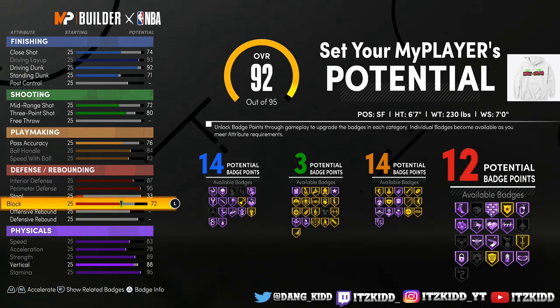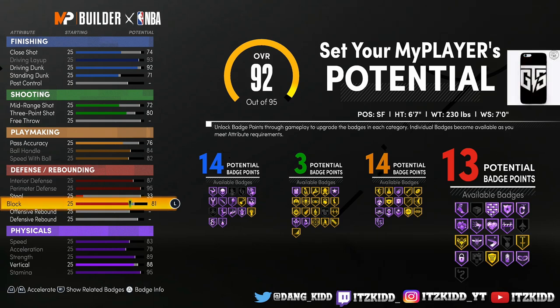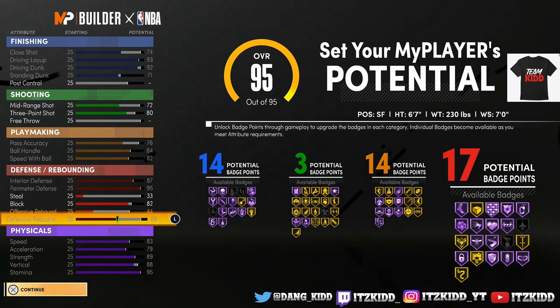These defensive badges are really tricky. Right now it's at 70 with a 73 block and I still can't even get Intimidator — I have to have my block at at least 74 to be able to get Intimidator. If you want Chase Down on Hall of Fame, you see your block has to be at 81 with this particular build. And if you want Rim Protector on Hall of Fame, you've got to have your block at 82 — but that is totally up to you guys.